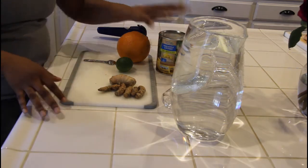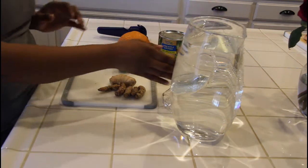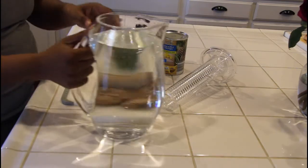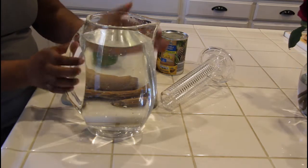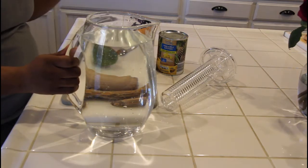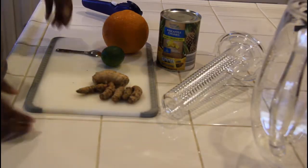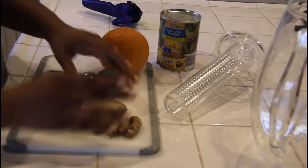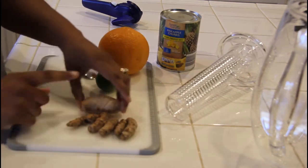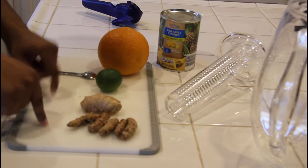The first thing is to get your water ready — go ahead and measure out how much water you're going to want based on the pitcher you're going to use. I'm going to take this water and pour it into the pot to get it ready to start boiling. Then we're going to start peeling the turmeric and ginger because these two are going to have to go in the pot and boil as well.